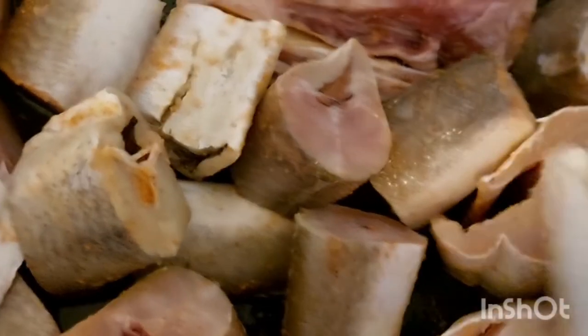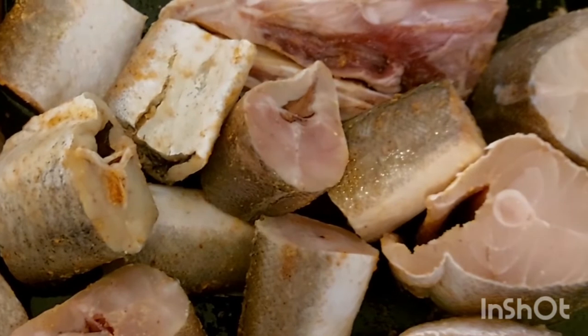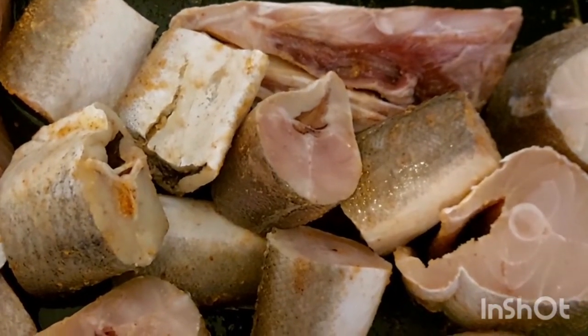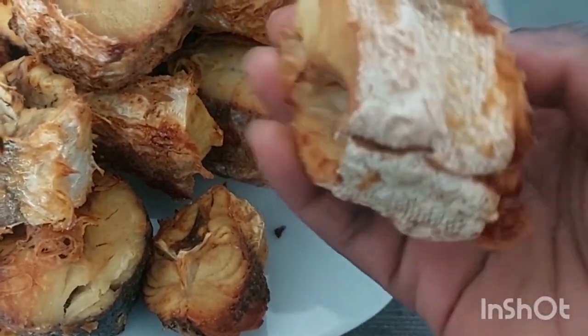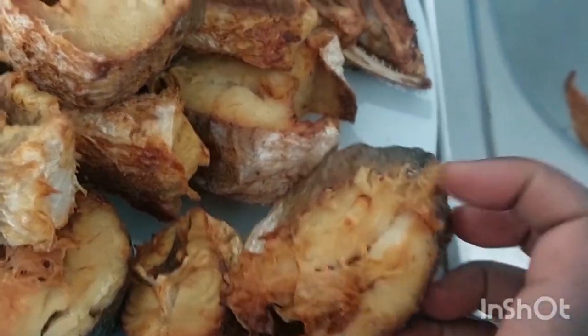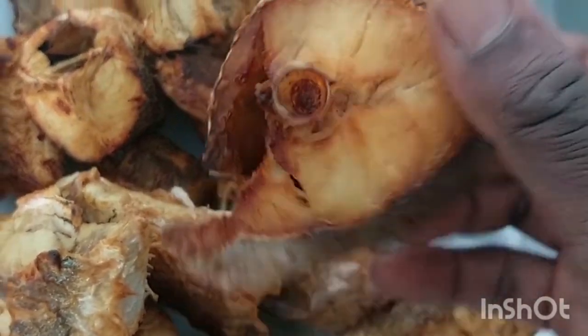I'm done rubbing it, so I'll be putting it in — I'm not frying it, I'll just put it in the air fryer. This is the outcome of the grill I made for the fish. This is what it looks like — it's looking nice and brownish.